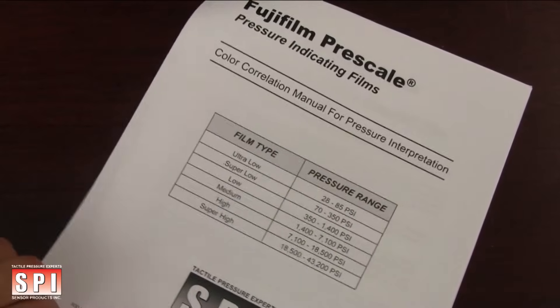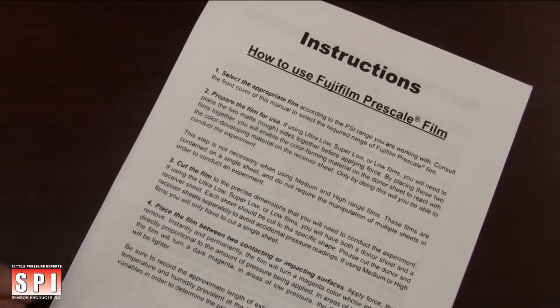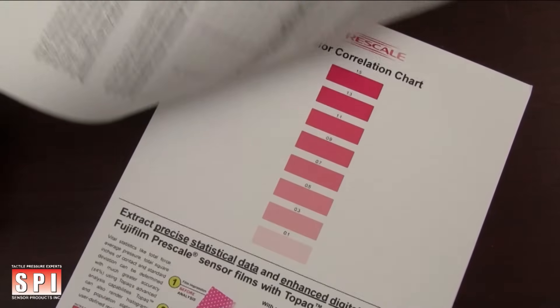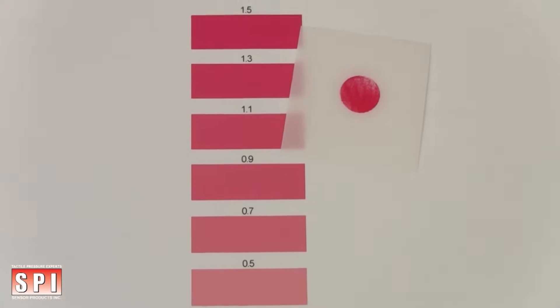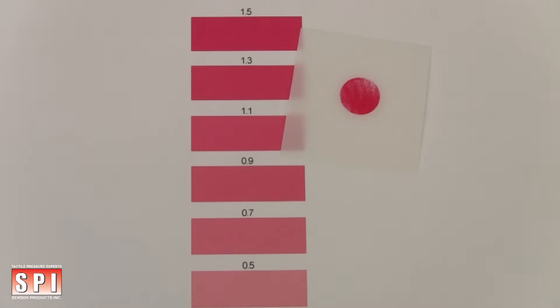Conceptually similar to litmus paper, the color the film turns is directly proportional to the amount of force applied. Match the exposed pressure film to the color calibration swatches located in our color correlation manual. In areas of high pressure the film's tone will become a dark red. In areas of low pressure the film's tone will become lighter.